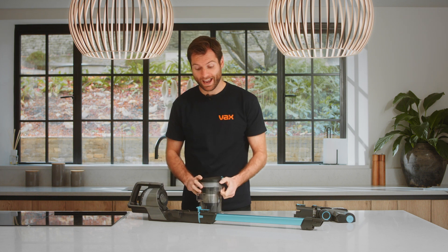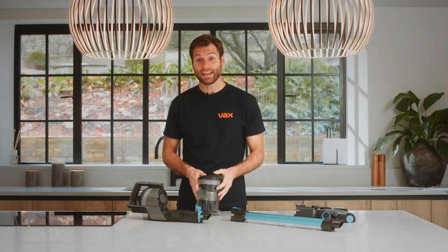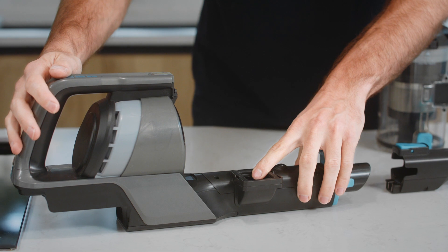Remove the dirt container and reach wand. Check and clear any dirt and debris from the dirt container, behind the flap, and the handheld inlet.